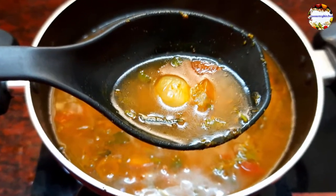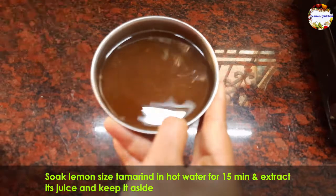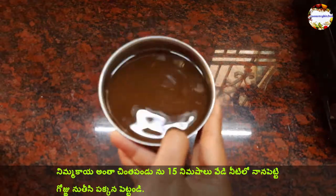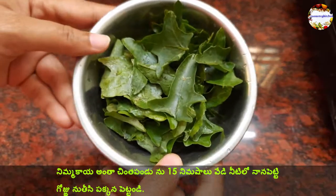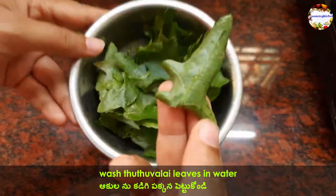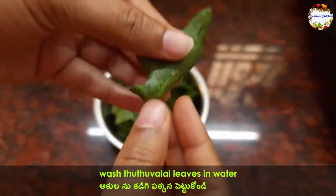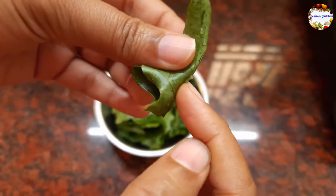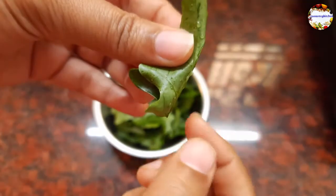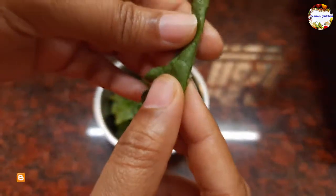Firstly, soak lemon-size tamarind in half a cup of hot water for 15 minutes, then extract its juice and keep it aside. Also wash the Thuthuvalai leaves in water. You can see its sharp thorns — you don't need to remove these thorns as you can grind it. Be very careful while plucking its leaves because they contain lots of thorns; it is better to use scissors while plucking. For more information and ingredient details, please check my blog — I will share the link in the description box.